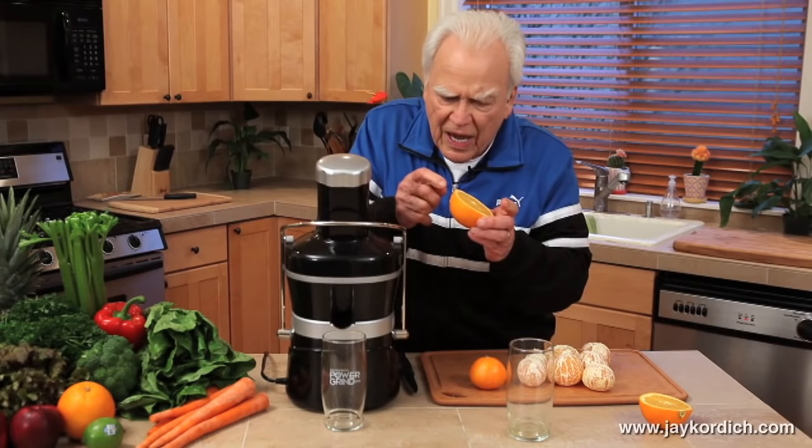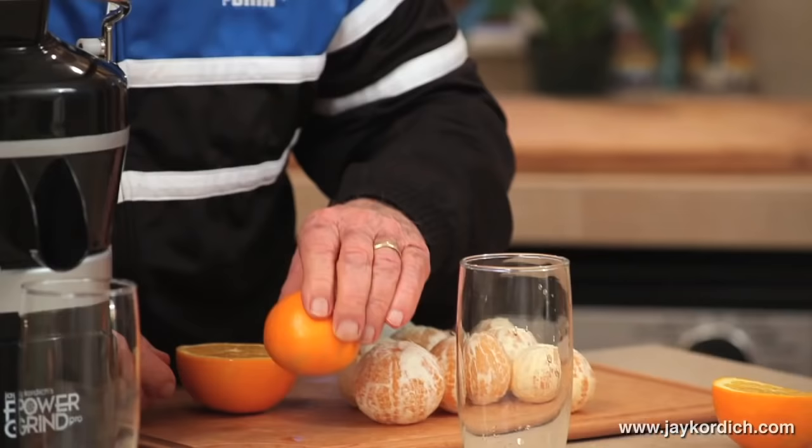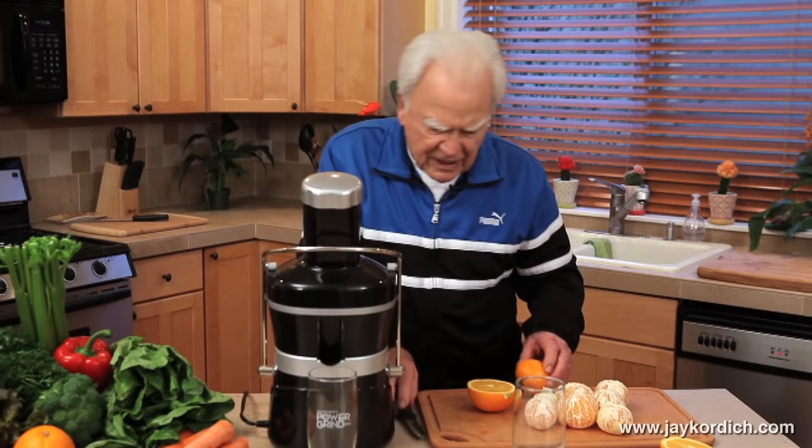When you're doing an orange in here, you have to peel an orange no matter what. You save the white pulp because that white pulp is going to save your life — it has the flavonoids in it. When you're doing an orange in here, you're not going to take an orange or a tangerine and cut it in half and squeeze it.